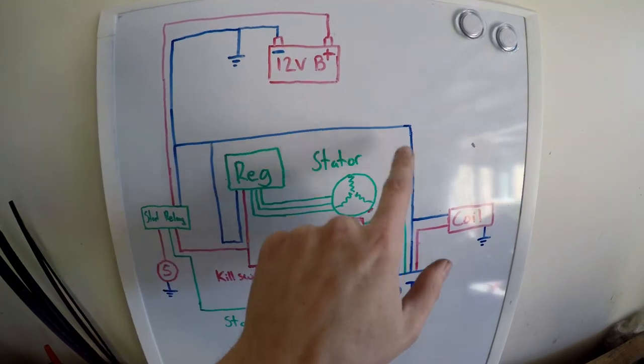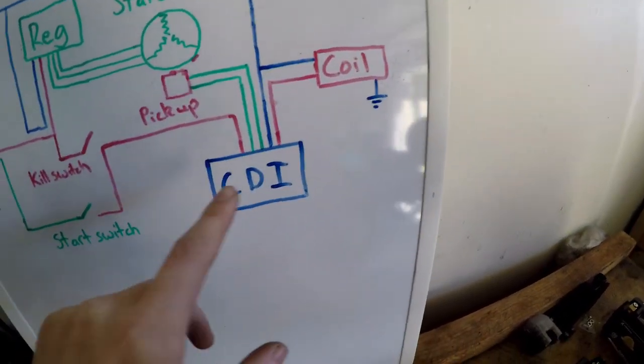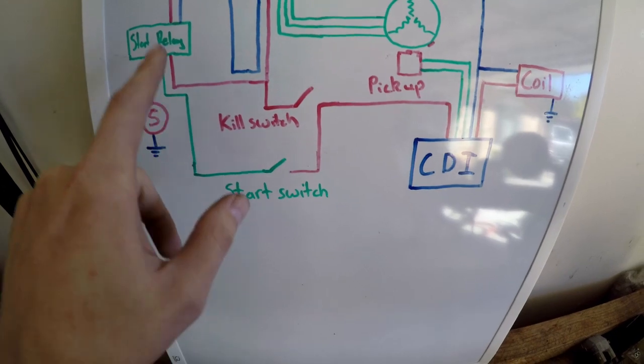So we've got a battery here. The earth circuit is the dark blue, then charging, next pickup, coil, CDI, starter relay, and starter motor.